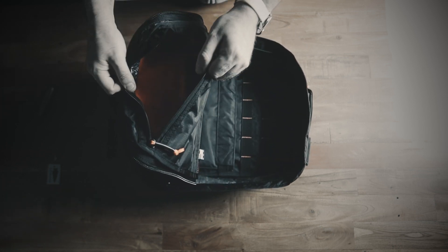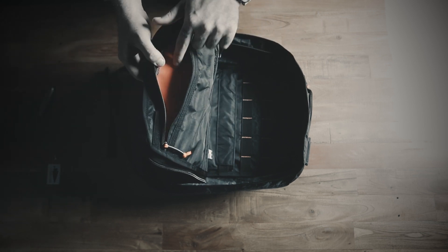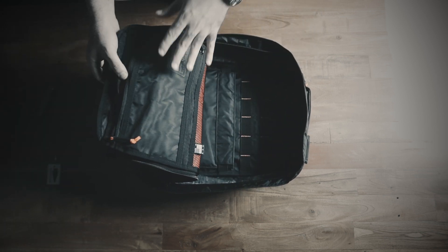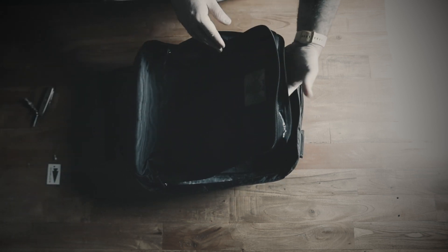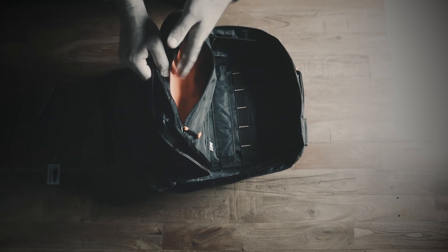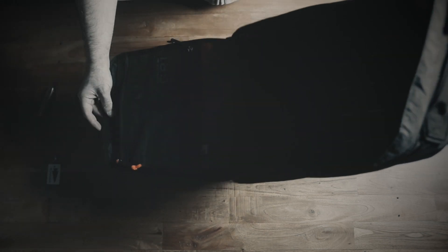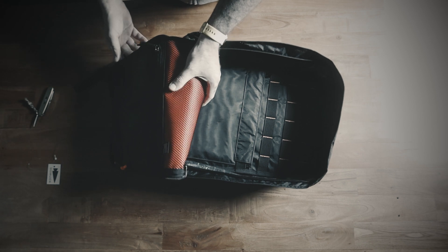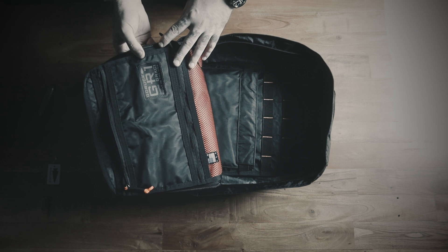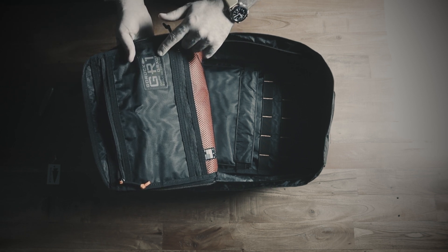The orange liner goes with the Carryology collab theme — their collabs usually have an orange liner on the inside. I really like it in the GR1 because it gives it a different look. This black with the orange — oh, it looks good. It says GORUCK GR1, GRX C1, built in the USA.